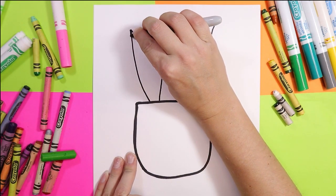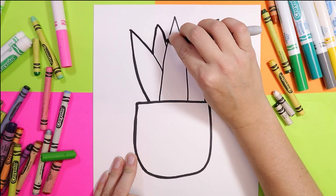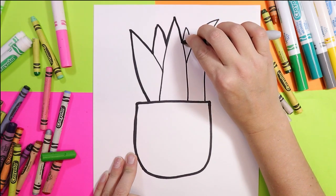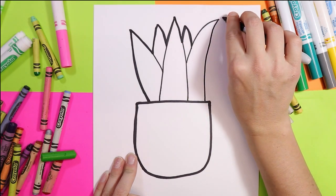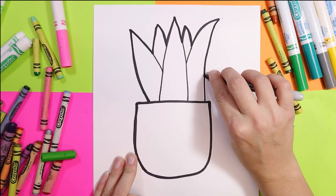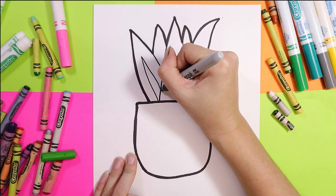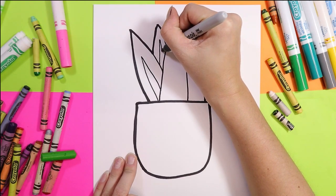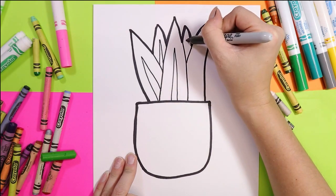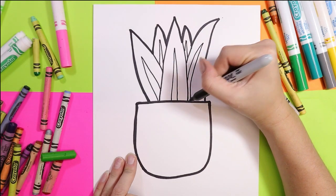We're going to go around just the exterior of the plant — just the perimeter line — holding our mark maker on its side. We're also going to add a little stem almost up the center for variation in color.